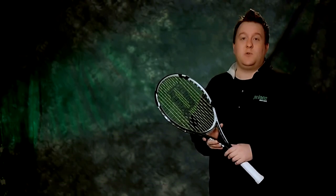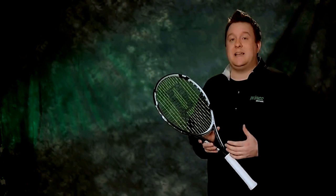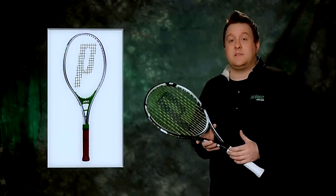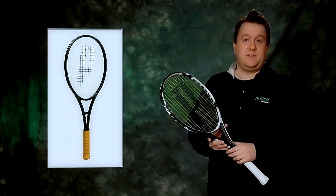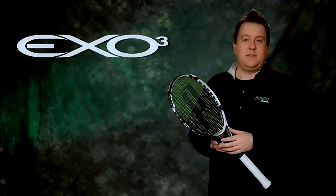Prince has a long and storied history of innovation. We have continually challenged the norm with leading-edge technologies that have changed the game of tennis — with the oversized tennis racket, the graphite tennis racket, the longbody, and again today with X03 technology.